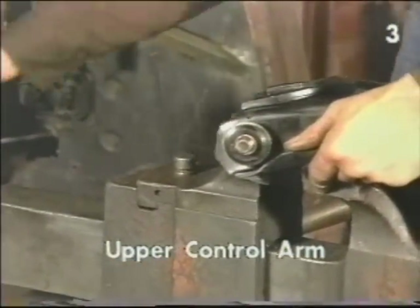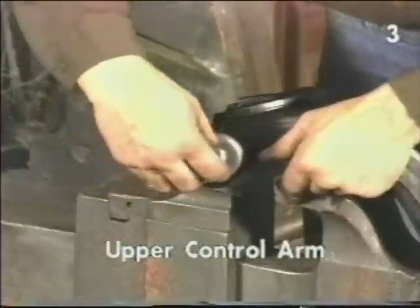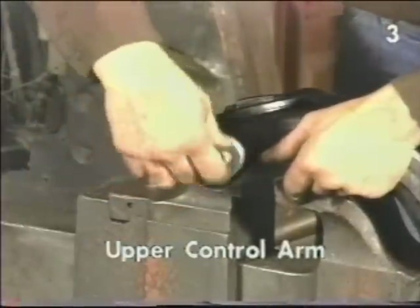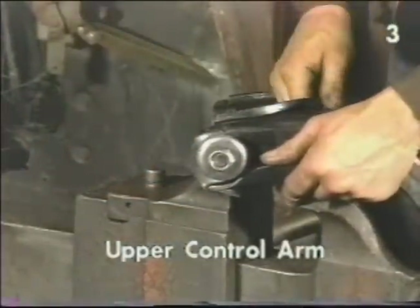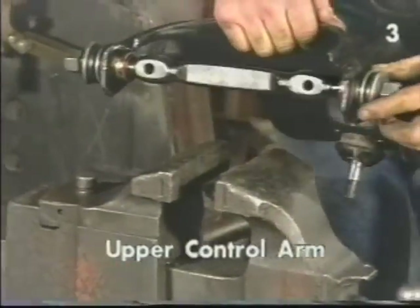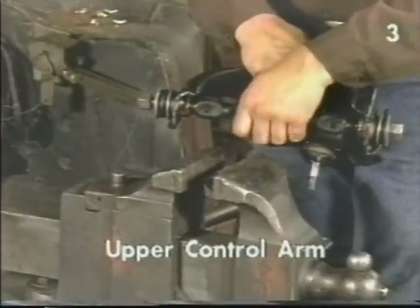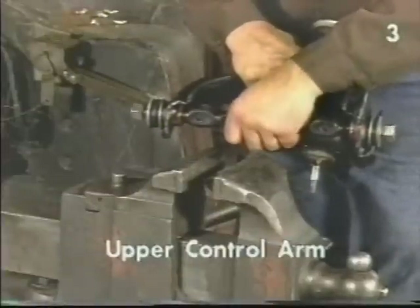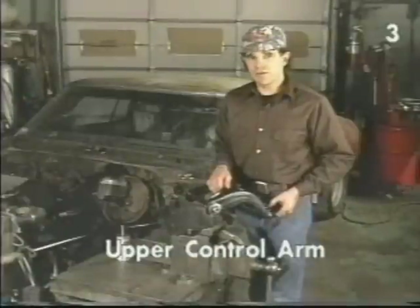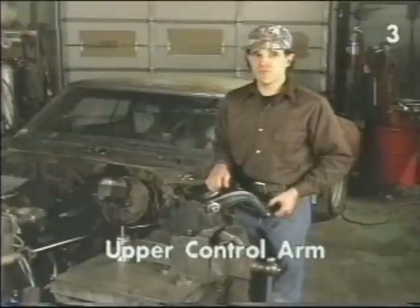Lubricate the threads and install the retaining hardware. What we want to do next is tighten the nuts just to the point where the shaft still rotates snugly. We'll do the final tightening on the upper control arm shaft nuts after the unit has been reinstalled in the vehicle and the vehicle is at ride height.